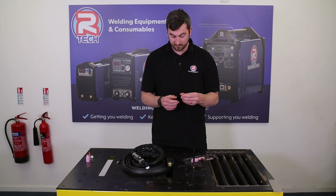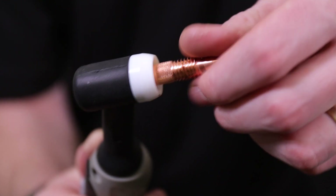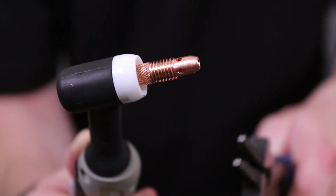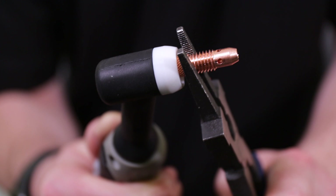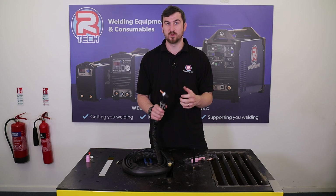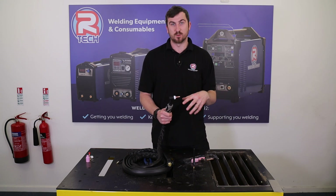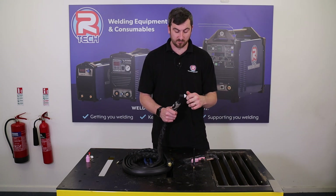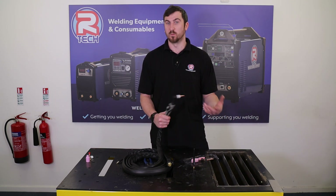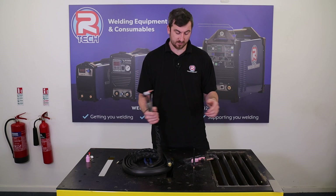First thing you want to do is check you've got your white insulator on your torch — it should already be on there. So we've got ourselves a collet body, and these basically screw into the front. This is where I would start — collet body first, literally just goes into the front of the head, screwing down. You want this to be just over hand tight, so grab your collet body with a pair of pliers, give it a little tweak. Watch these because as the torch heats up and cools down, this will loosen over time — worth checking now and again.